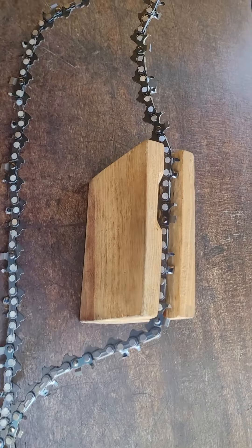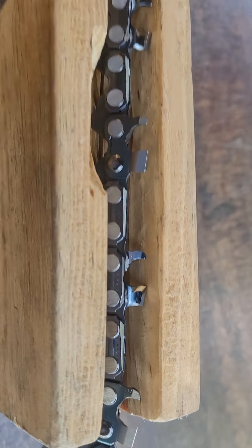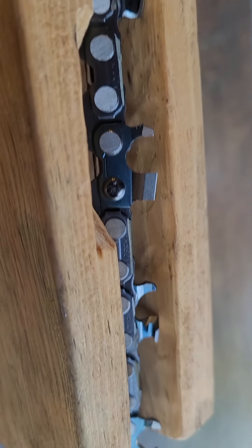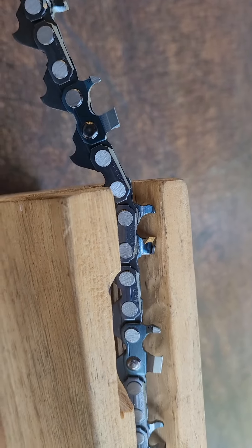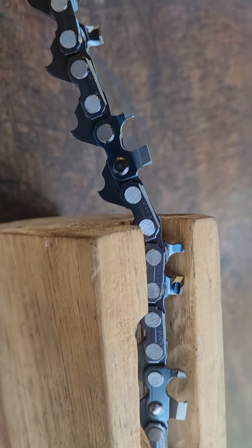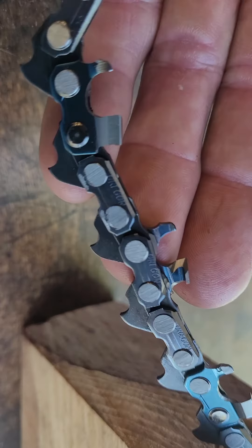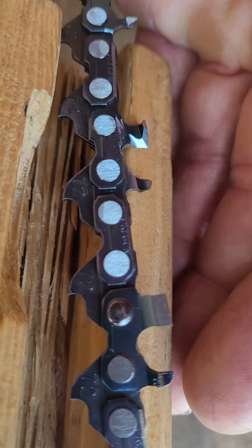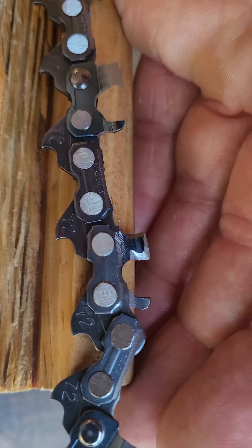Yeah, this is John Riley. This is the chain that I've been working on all day. It's roughly six o'clock — I started this early this morning, probably about 9:30. I just got everything filed up. Got all the chassis work done. I have to stone it and adjust the rakers yet.